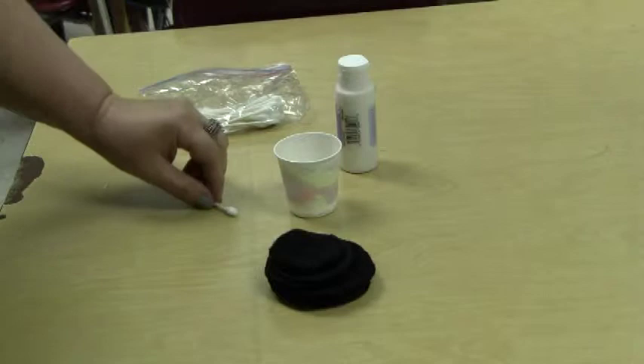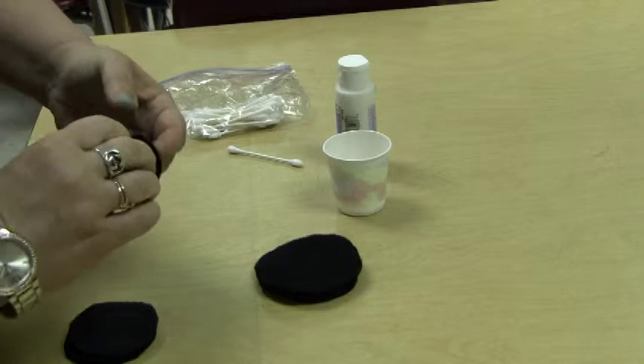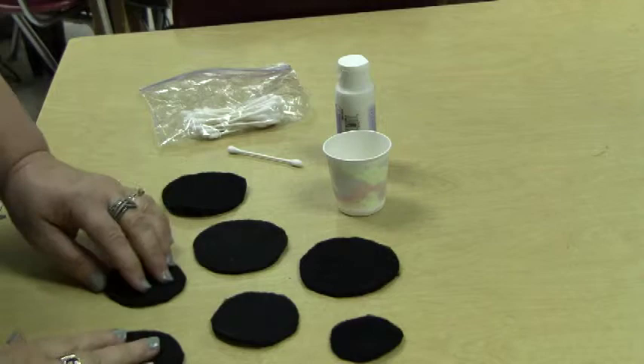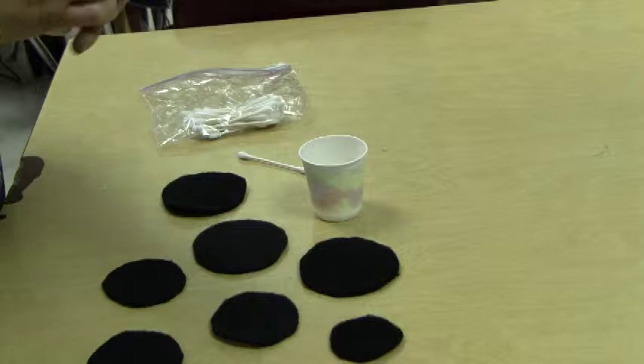If you are making the ladybug, this is step four for the ladybug. Step four is putting dots on your black circles to go on the front of the body. So what you want to do is lay your circles out — you have nine of them. Ask me for a paper cup, a q-tip, and the white paint.